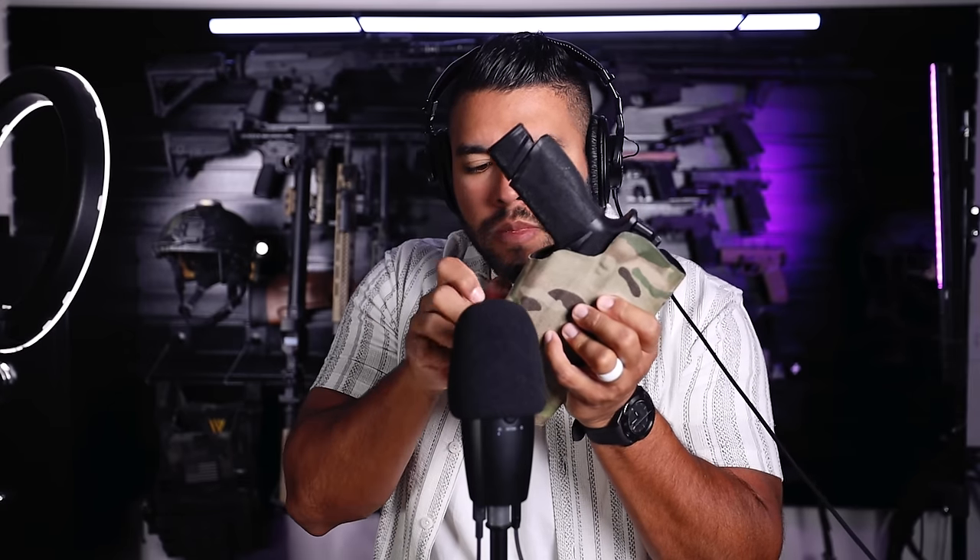Hold on, I got to flip my little cord here. There we go. Who doesn't love some tactical gun holstering and unholstering sounds? I love that hollow tapping sound — that hollow, tipping, tapping sound is really, really cool. Well, at least to me it is.